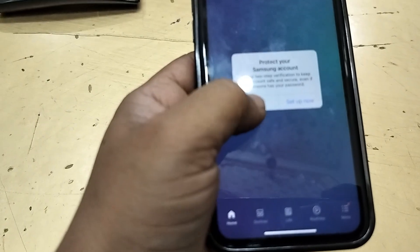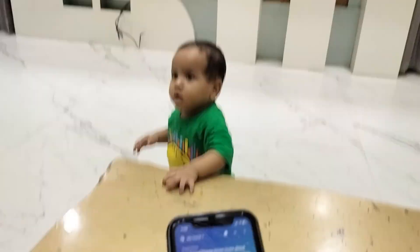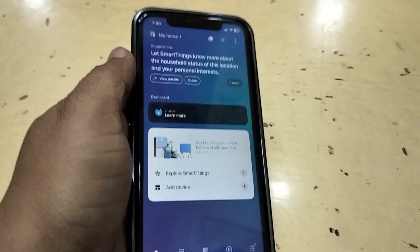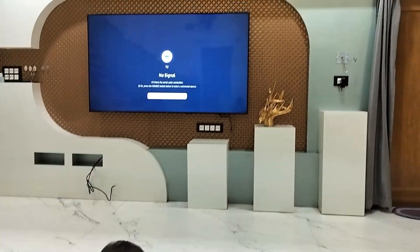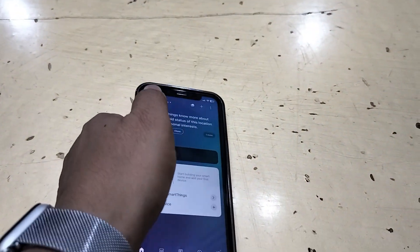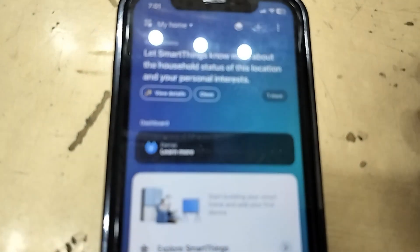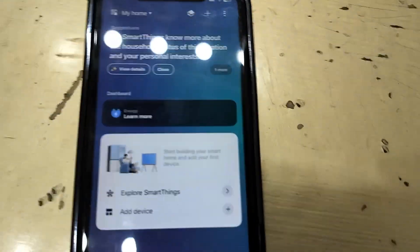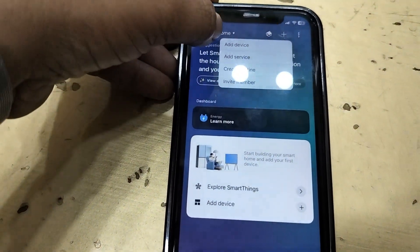After you sign in, it may ask for some permissions on your phone — allow all permissions. After this, you need to add your TV. It will auto-detect your TV, but if it does not detect it, just click on the plus icon here.